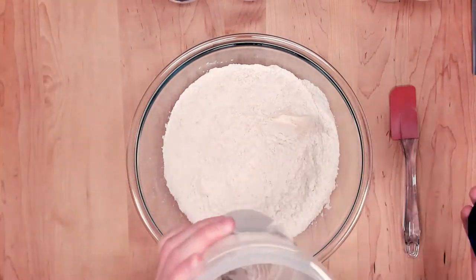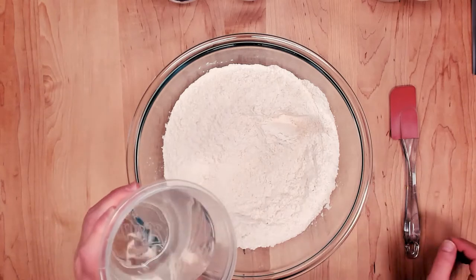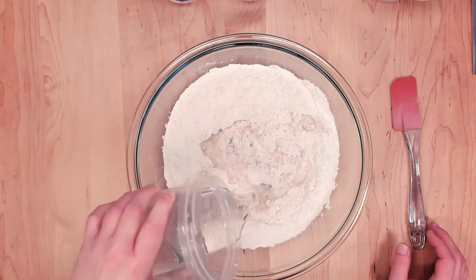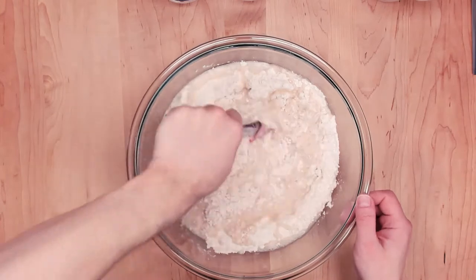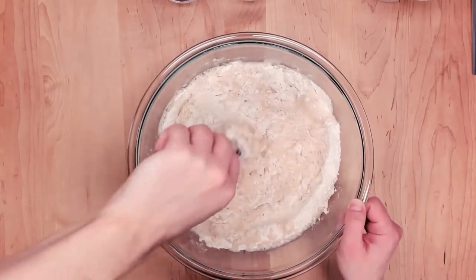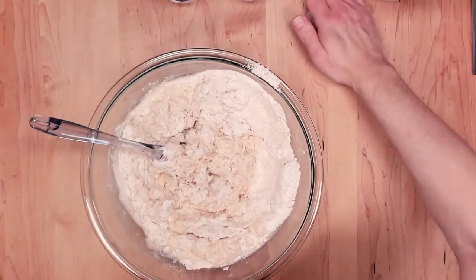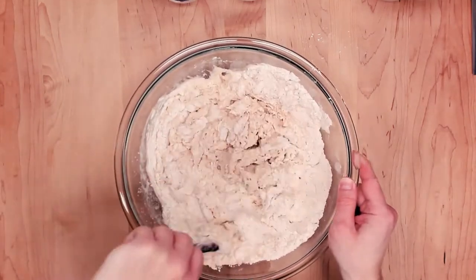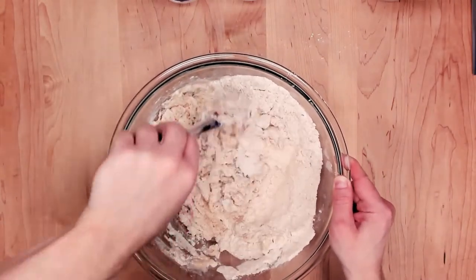Next up we're gonna put the autolyse water in. I did split the water into two sections — 520 grams for autolyse and 80 for the rest of the mix later. In a lot of my videos I'm probably using the black mixing bowl, but I didn't think it was gonna be big enough for this because this is pretty much a double loaf. So what you have here is my larger glass Pyrex bowl.